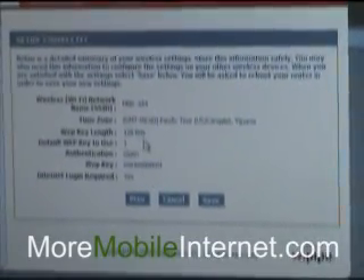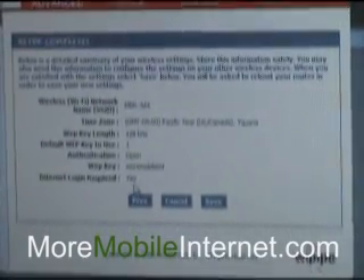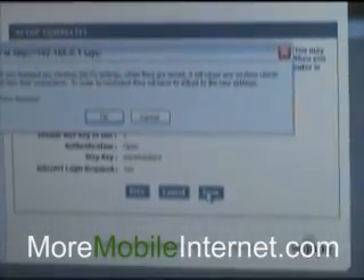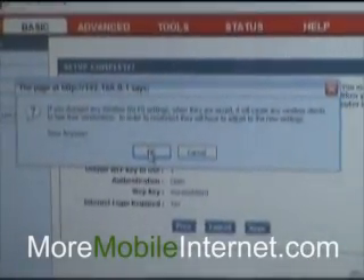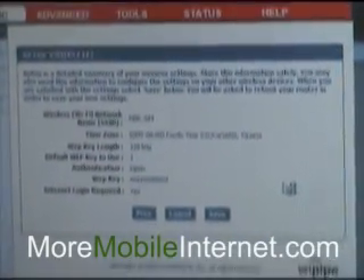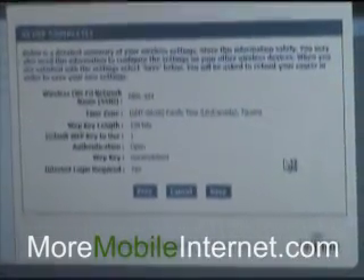It tells me what my web key is and that my internet login is required. So I'm going to hit Save — and hit Save anyway. Now that that's saved, anytime someone wants to log on to this particular router, they're going to have to enter 'more mobile int'.